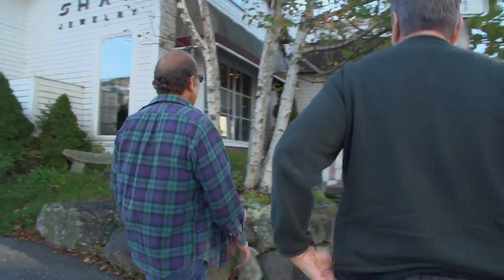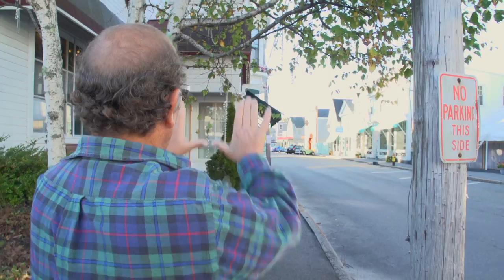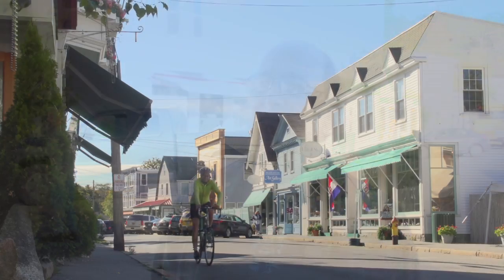Let me introduce myself. My name is Ken Oster. I am here in Northeast Harbor outside of Acadia National Park and we're here to do a little painting of a small vibrant metropolis.